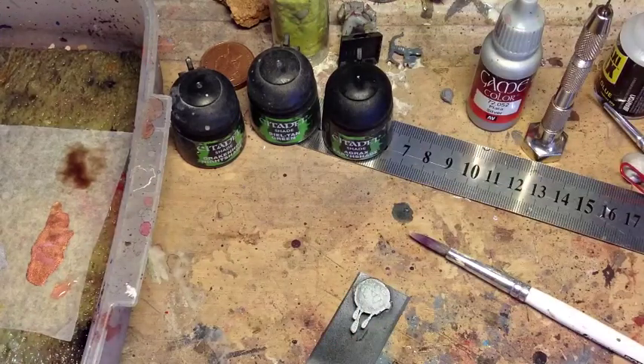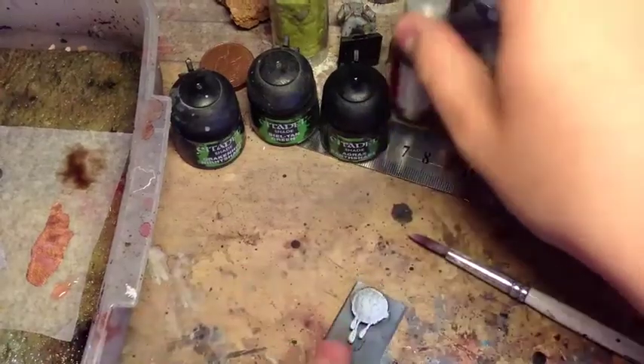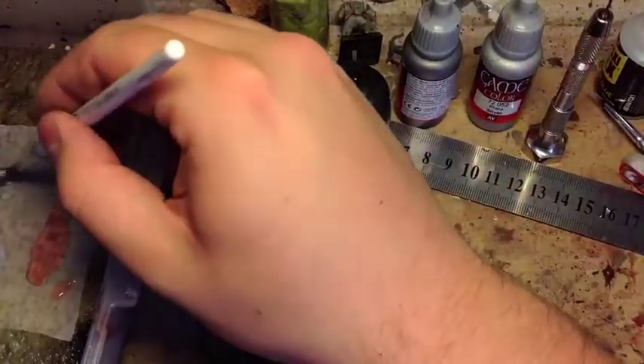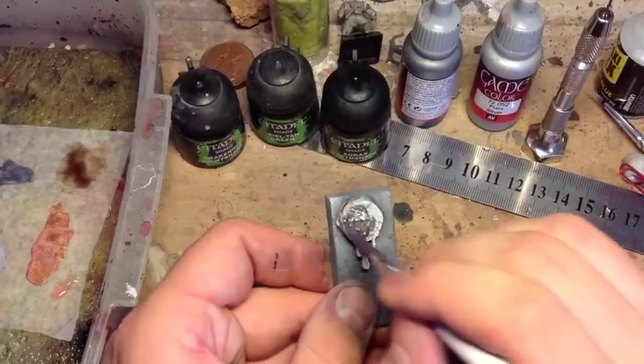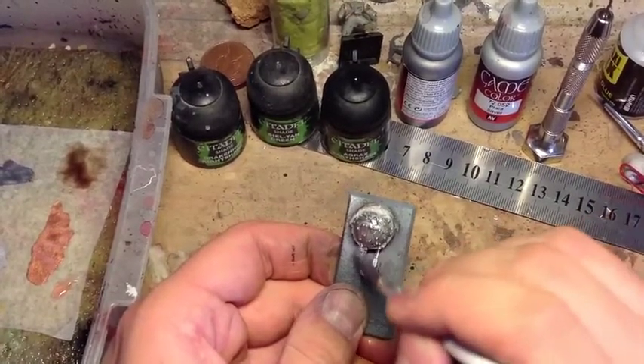First thing I'm going to be doing is base coating the entire model with our dark gunmetal. You don't want to apply it too thickly. If you need to apply two coats to get it smooth, then do that and let it dry in between rather than slapping paint on. It's much better. These are good metal paints though, so they do tend to cover quite well right from the off.